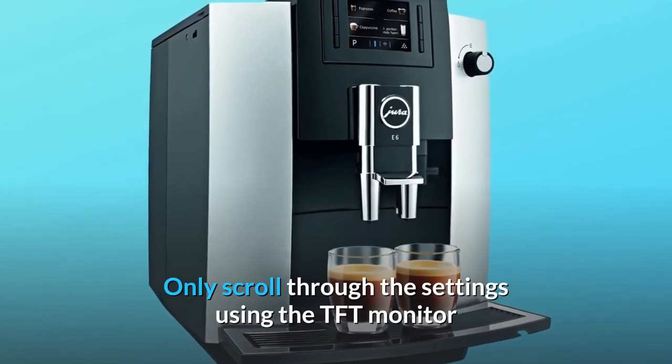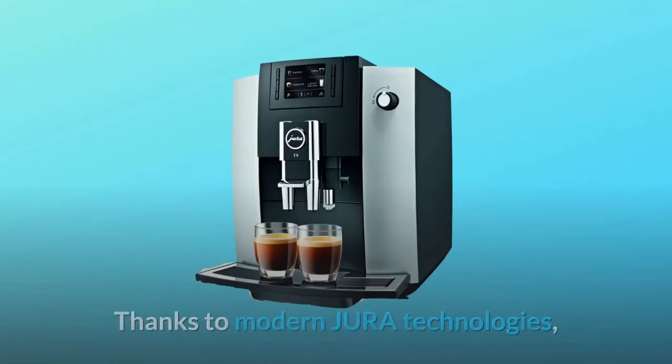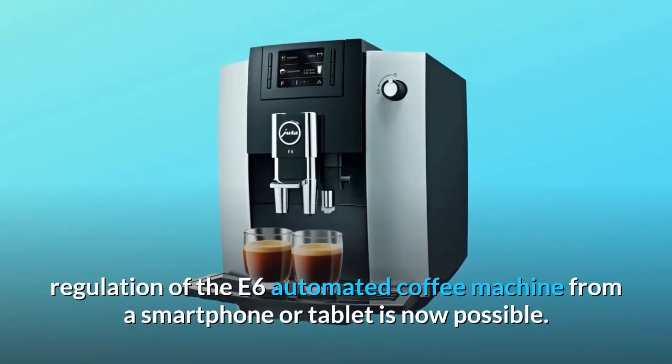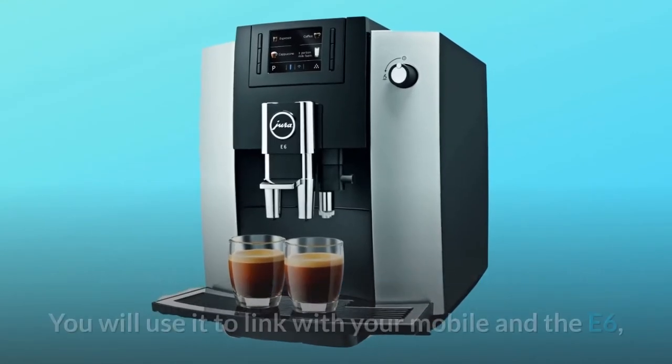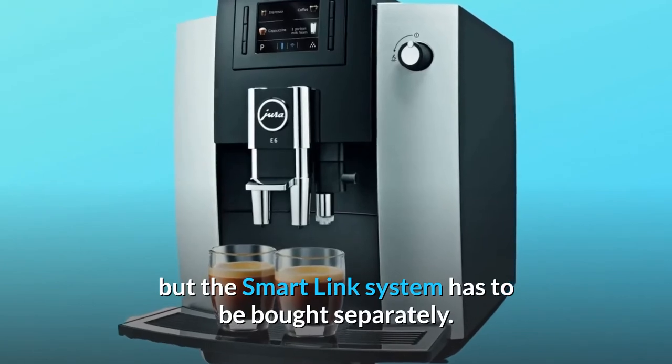Just scroll through the settings using the TFT monitor and select the texture of the milk for each one. Thanks to modern Jura technologies, regulation of the E6 automated coffee machine from a smartphone or tablet is now possible — though the smart link system has to be bought separately.